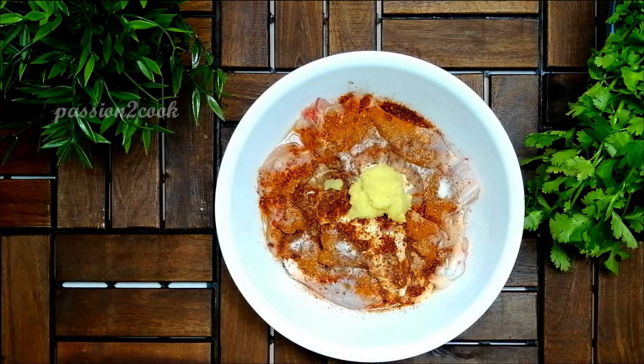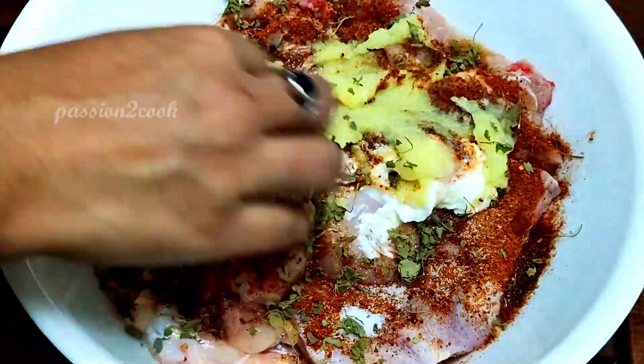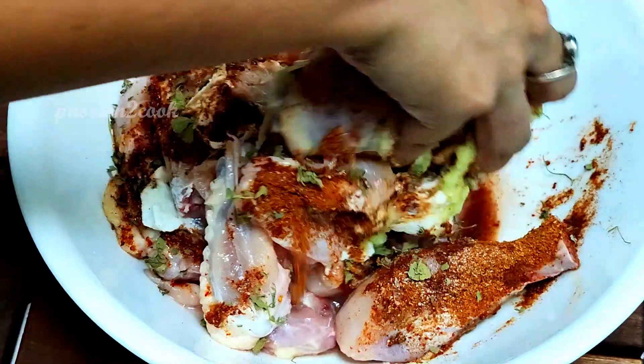Add two teaspoons of ginger garlic paste and one tablespoon of fenugreek leaves. Mix everything well, marinate the chicken, and allow it to rest for one hour.